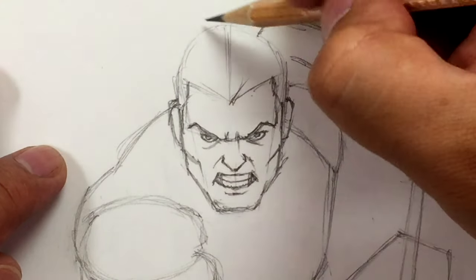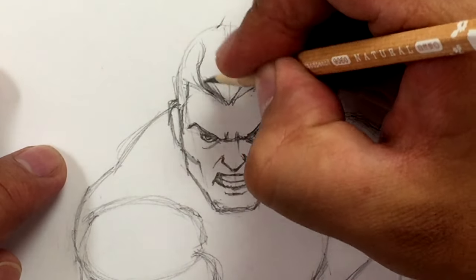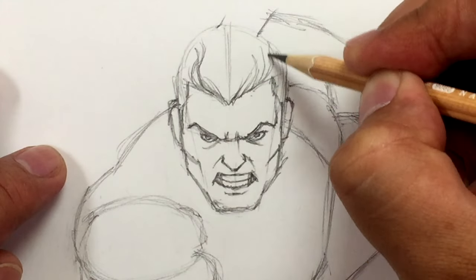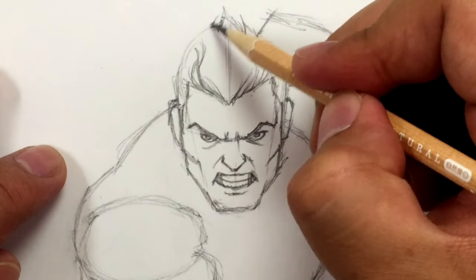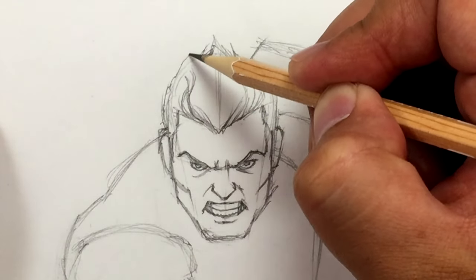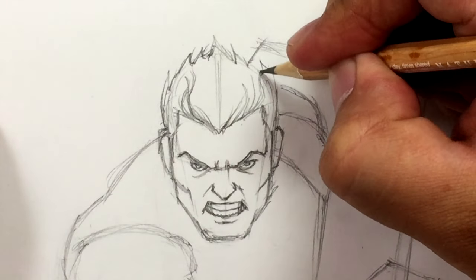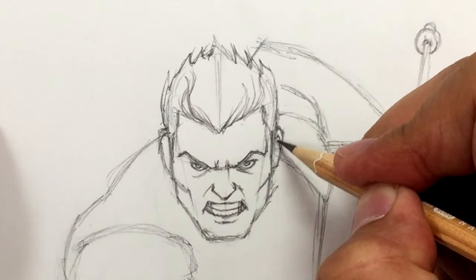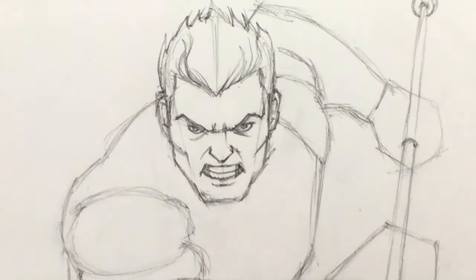Now let's draw the hair — these golden locks. Draw a couple of strands curving in, with a little point right here. Because he's swimming towards us, his hair is flowing back, so draw his hair going back in a wave. Draw the sideburns, and details in the ears — a curve at the top and a curve at the bottom. There's Aquaman's face.